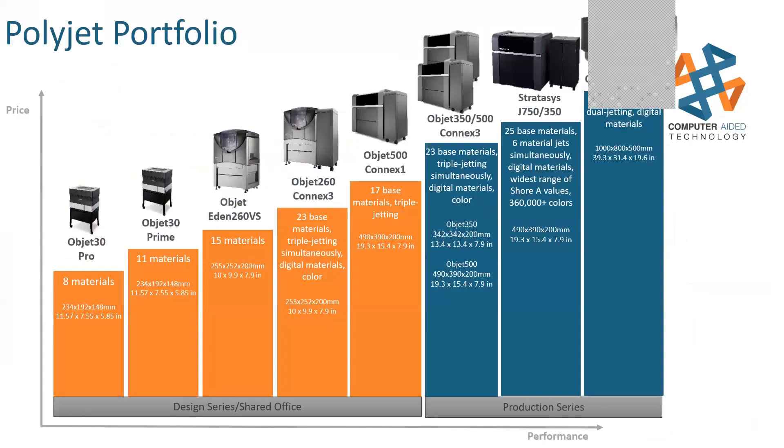Here's our PolyJet portfolio, starting with the Objet 30 — little desktop units that you can have in a cubicle — all the way up to the Objet 1000 where you can literally sit on the build tray and build small cadavers. The biggest advancements we've had are the J750 and the J350, and those are where we're going to focus most of our time.